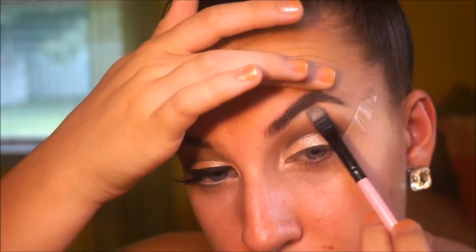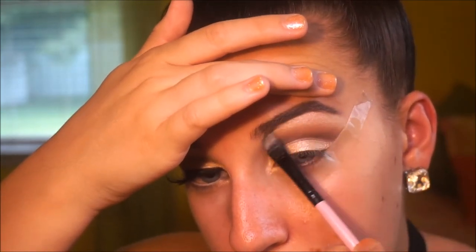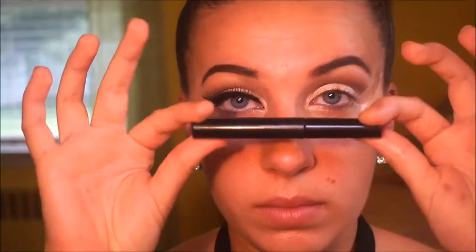Then I'm going to be highlighting my brow bone with that same color and then doing some liner. The liner is probably the most important thing in this video. You want to wing that eyeliner out. The tape really helps as a guideline so I fully recommend using tape for this. As you can see it's just a very very big liner and I really like how it came out. I'm not one for big eyeliner but I like how this came out.